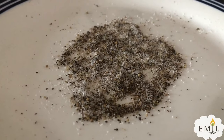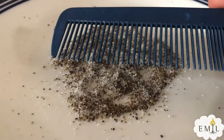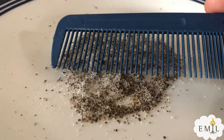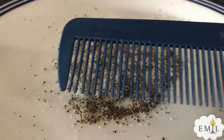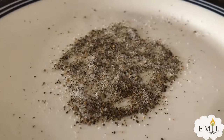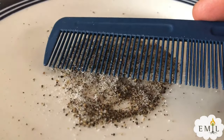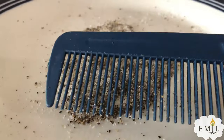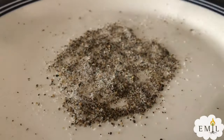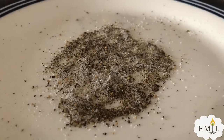Do you know why it's jumping? No. It's because of static electricity. So when you comb your hair, the static current is passed to the comb. And when you touch the pepper, it will jump because of the static. Yeah, it's static electricity. Yeah, it's a funny experiment Emil. It's so funny.